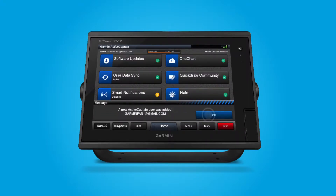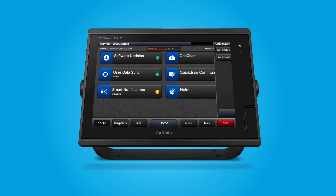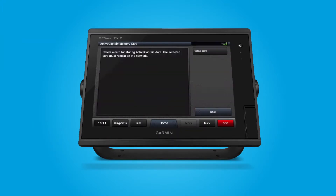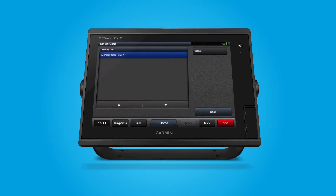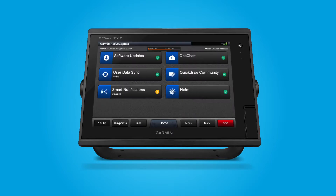Once connected, the app will ask you to create a dedicated ActiveCaptain SD card. Note, this only applies to Echo Map and GPS Map devices. Strikers have built-in memory to store ActiveCaptain data. From the ActiveCaptain menu, select Set ActiveCaptain card. Now, select Card. Press Select to choose the correct memory card slot. Your ActiveCaptain memory card will be created. Then your ActiveCaptain status menu will display.